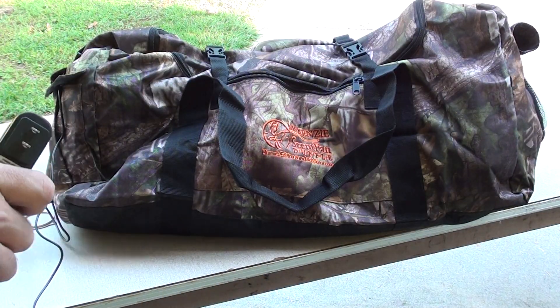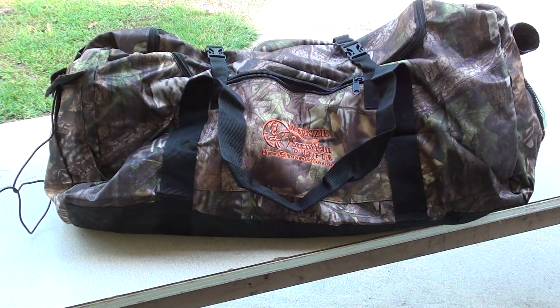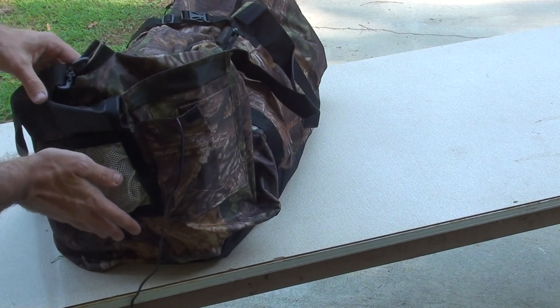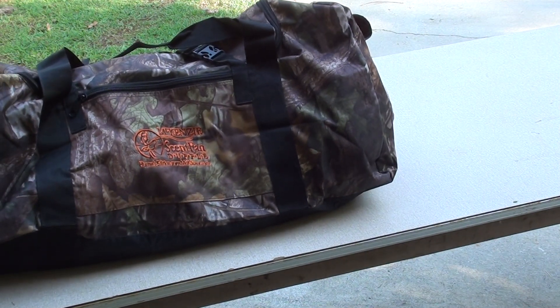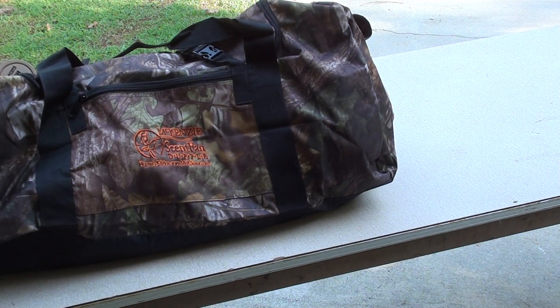Then I'm gonna take my plug and plug it in. Now the fan is pulling air through, so before too long everything in this bag is gonna be scented like this earth scent wafer mixed with a little bit of pine. I'm gonna let this thing run for a couple hours and then see how it does.